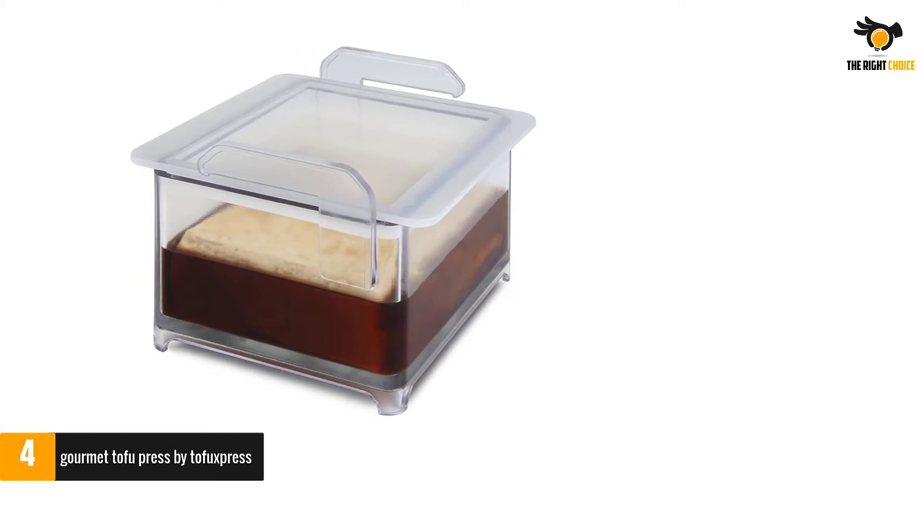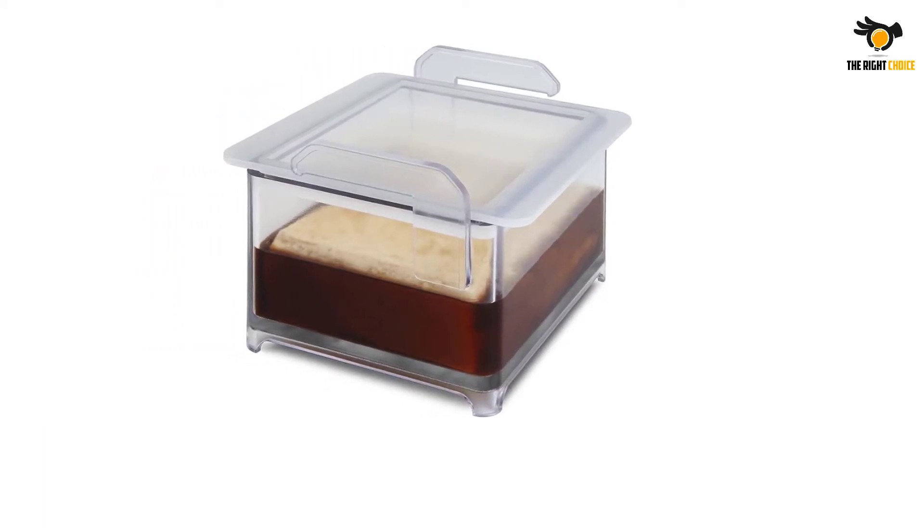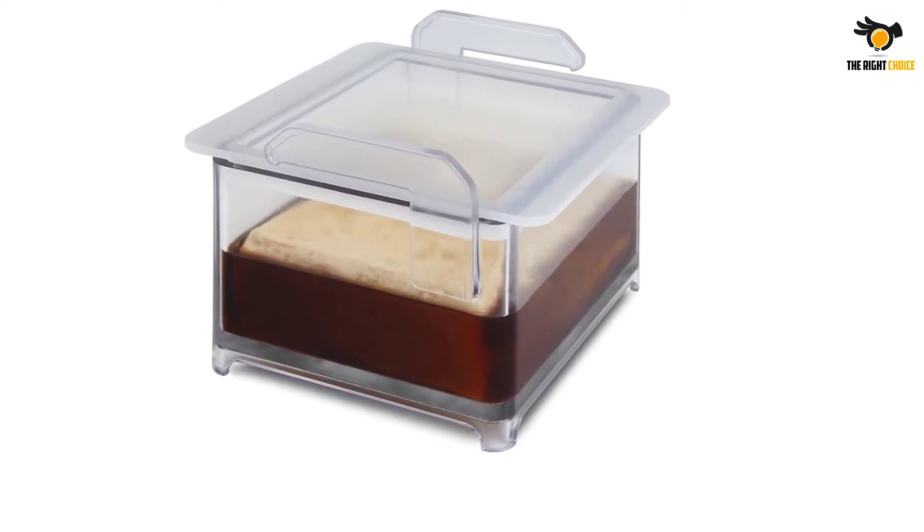When not in use, the pieces all come apart and can be cleaned thoroughly before being stacked conveniently. The manufacturer provides a limited one-year warranty on this product.